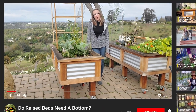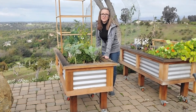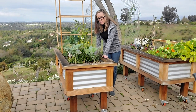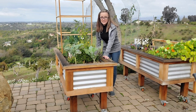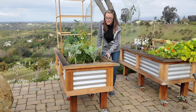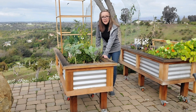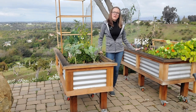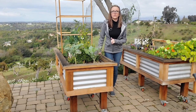Go ahead and hit that subscribe button and that notification bell if you want to see how we built these raised beds, because we're going to have a video coming out next week about how we built these steel and redwood raised beds that are also on wheels. These are my favorite raised beds, so I can't wait for you to see how we did this. So now let's talk about do raised beds need a bottom.